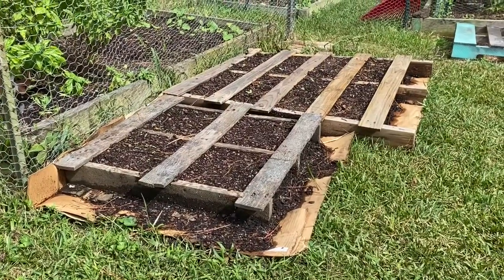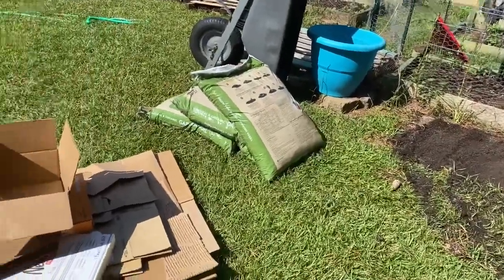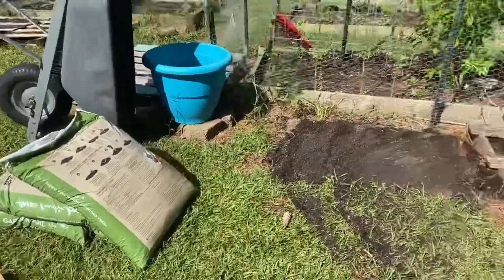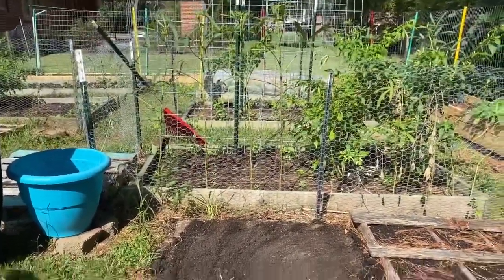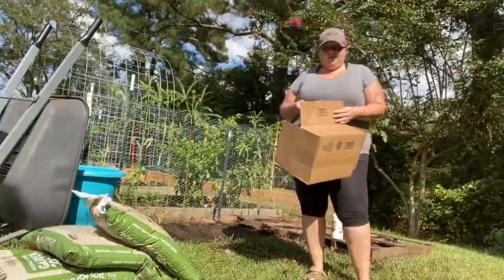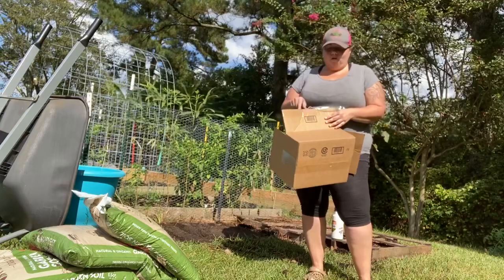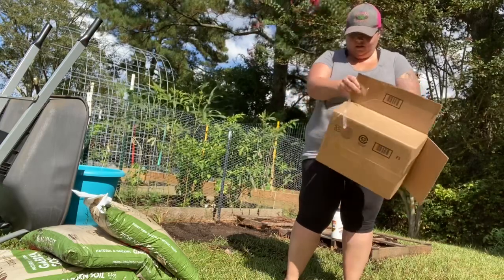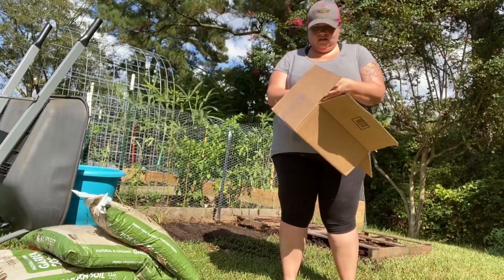Here are the three things you need to do a no-dig garden at your house: you need some cardboard boxes, you need some soil and compost, and you need a spot to put it. I'm going to put ours right here next to our backyard garden next to some of my pallet gardens. The first thing you want to do once you have all your supplies is break down your cardboard boxes — take off all the tape.